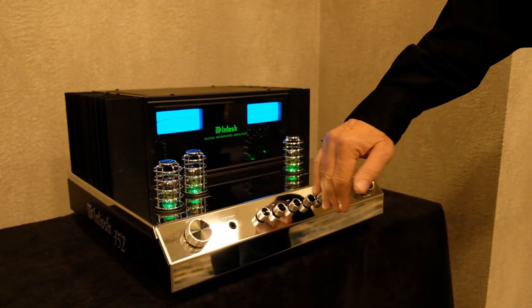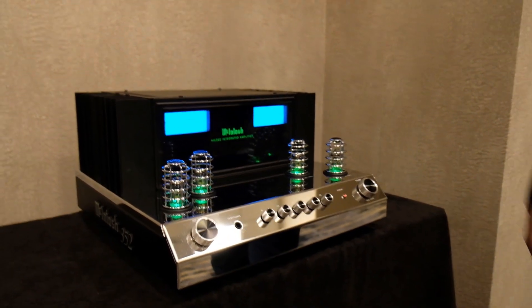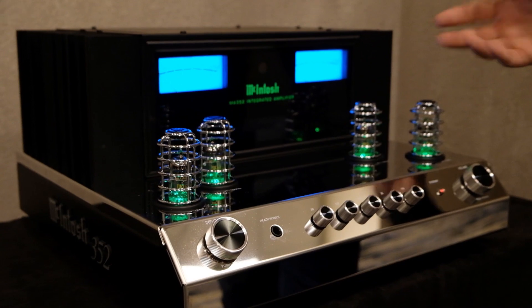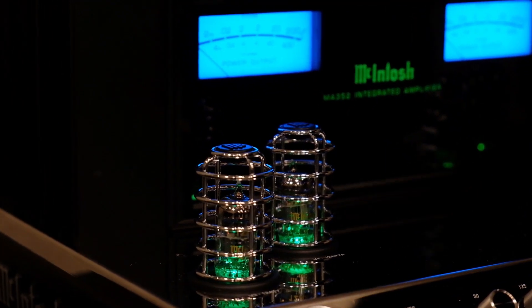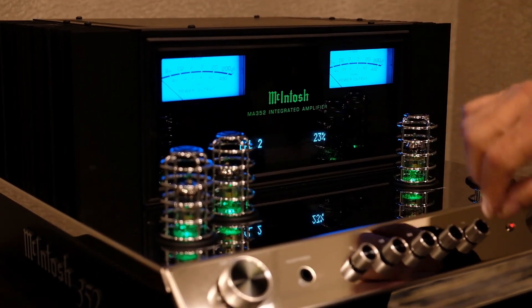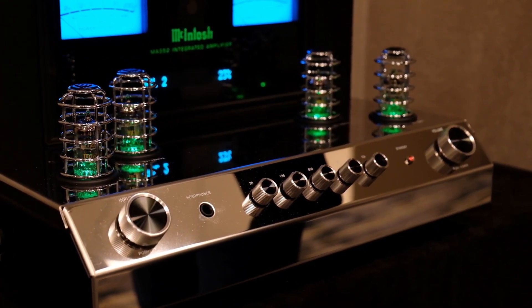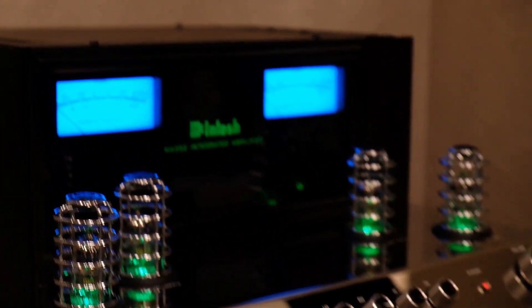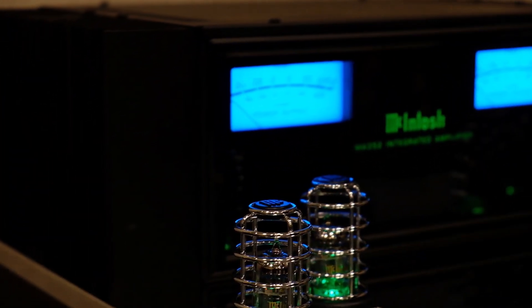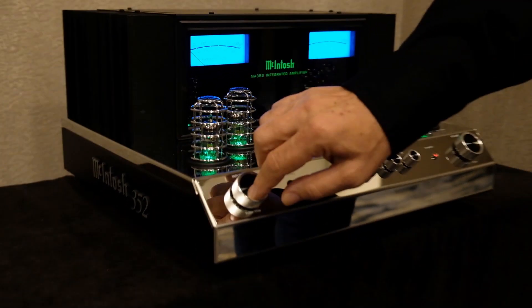This has a moving magnet phono section with a lot of features. We have a smaller model called the MA252, which was a huge seller for us last year to bring new people into the Macintosh family. This is more of what they're asking for — more power: 200 watts per channel into eight ohms, 350 into four. It's got a switchable output one and output two. Output one connects the preamp to the built-in amplifier. Output two is a set of jacks on the back — you might want to turn that on to power a subwoofer or a larger amplifier for speakers in another room.